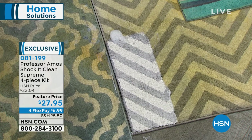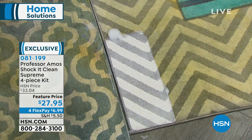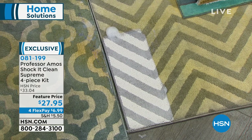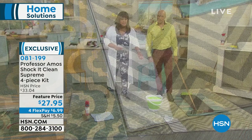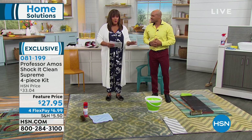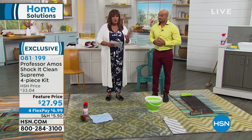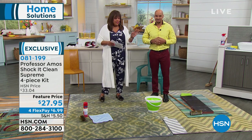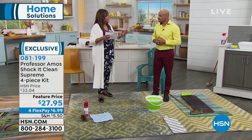Look at those results! This is $27.95 today for your four-piece set — it's phenomenal. Remember, you're getting it home for six dollars and some change. This is what you need for any stain.